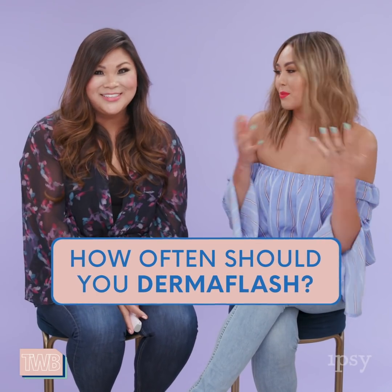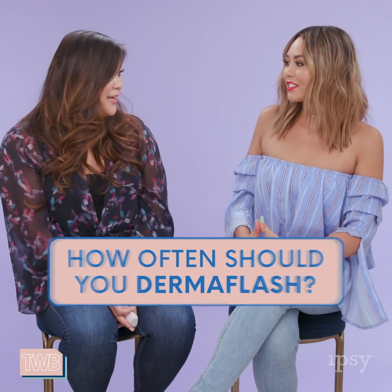So how often should we Dermaflash? You should Dermaflash once a week. I'm super addicted — I kind of wait like five days. If I can handle seven days, I'll do it, but by the time day five or day six rolls around, I'm itching to get my Dermaflash. You've got to get that smooth baby's bottom skin going. All right, I think it's time to put this baby to the test. Let's see Dermaflash in action.